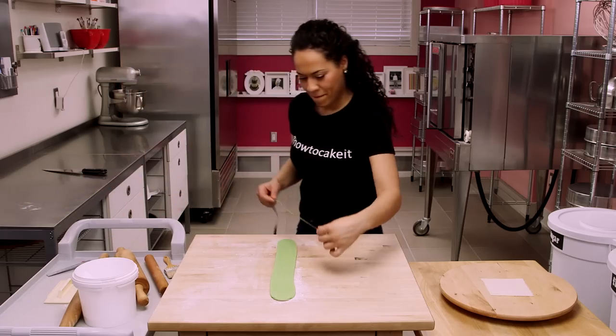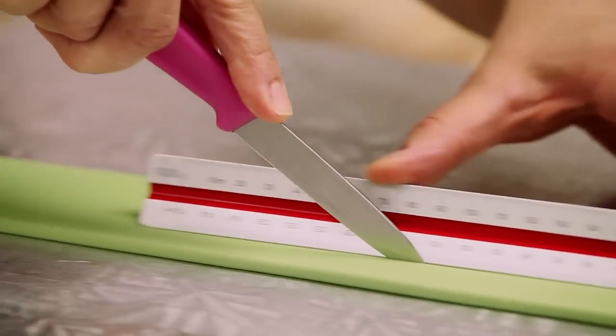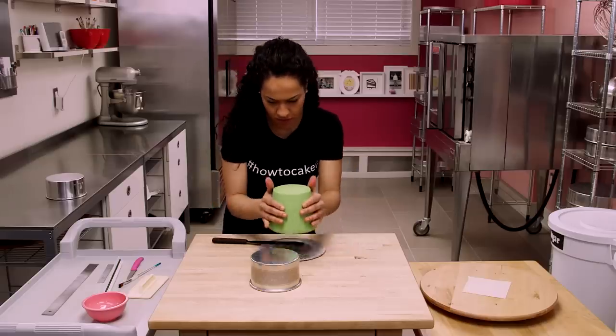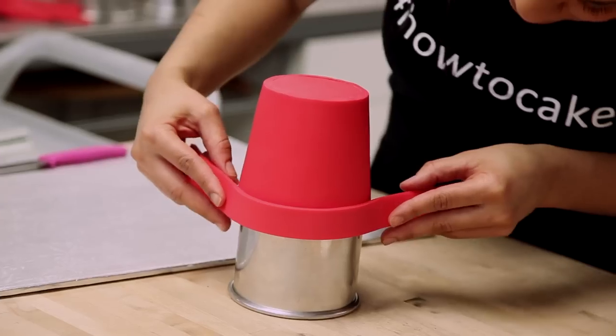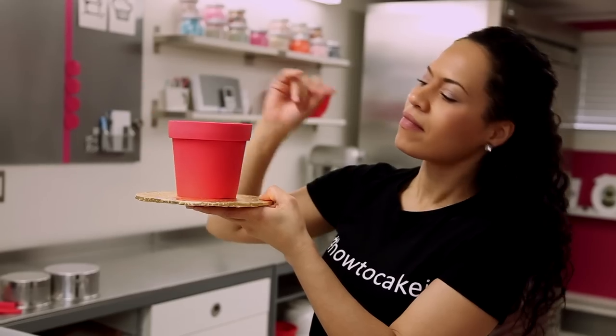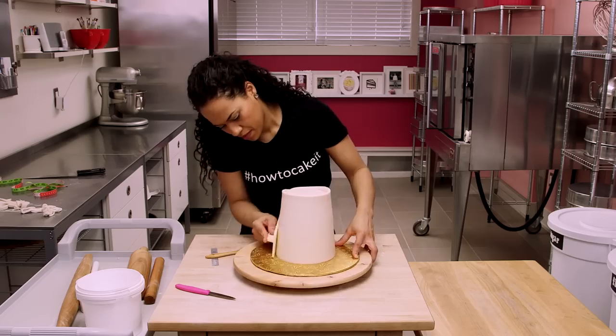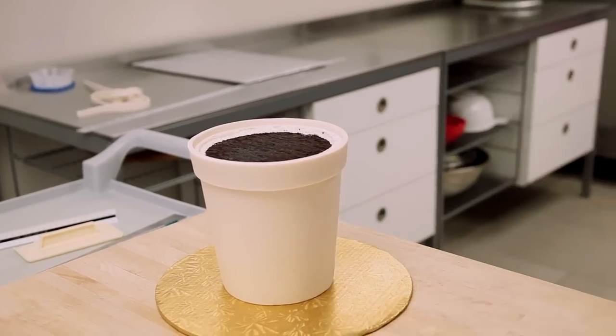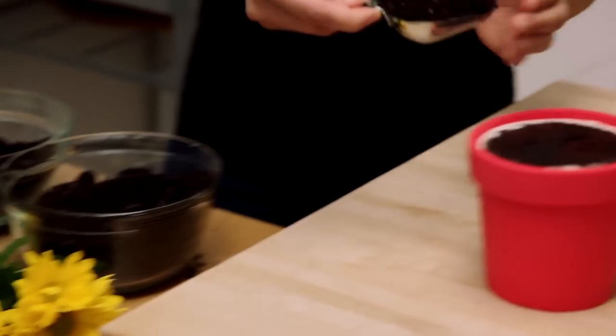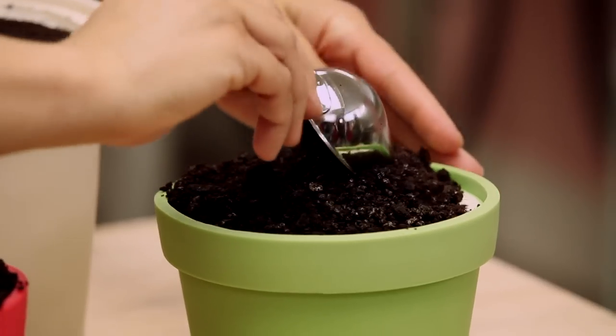Every flower pot has that little lip at the top to hold in the dirt — that's an important detail in this cake so we've got to do that. Use a ruler and cut yourself a nice strip. Here's a little tip: pick your cake up and place it on the same size cake pan that it was baked in. This way, when we apply our strip, we can have a little bit of a lip, and when we flip our pot over it will hold our dirt. I'm going to take the dirt mixture I previously made and top each one of my flower pot cakes with this gorgeous potting soil.